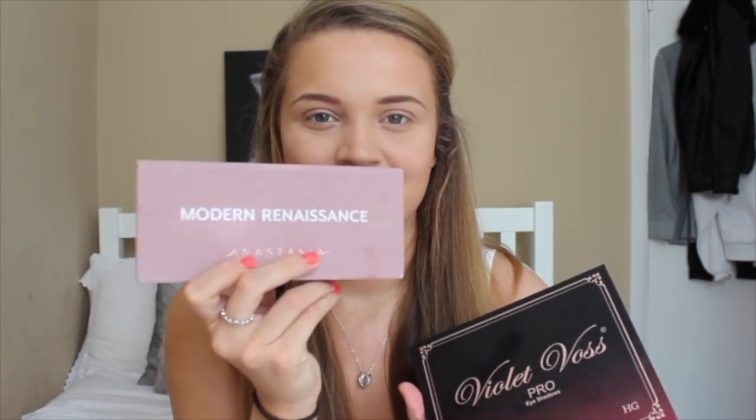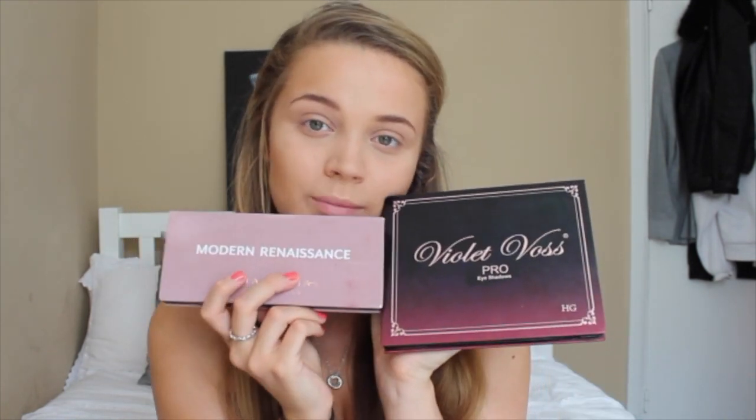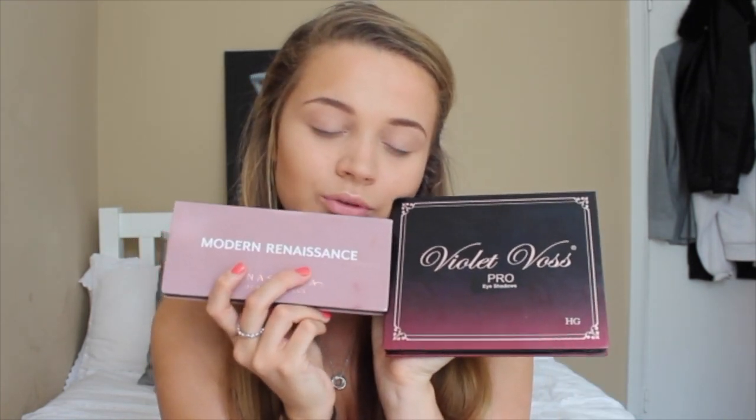The eyeshadows I'm going to be using are the Violet Frost Holy Grail palette and the Anastasia Beverly Hills Modern Renaissance palette. I feel like everyone says Anastasia, not Anastasia. These two are my favourites ever, I love them so much.